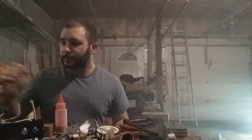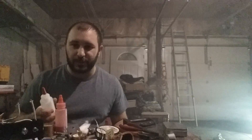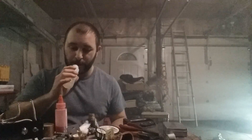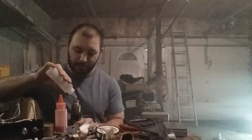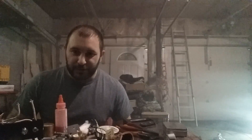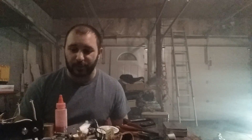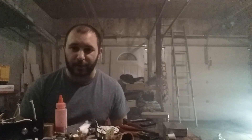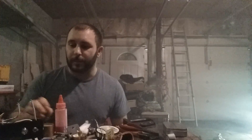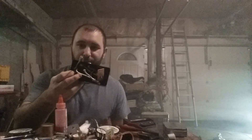If you guys want to see it — I started to record it and I've had so many issues with it that I quit. But now that I've got the issues sorted out, if you guys want to see a build video of the actual pulse width module, I will make one and post it up. I am going to show a semi build video for this.